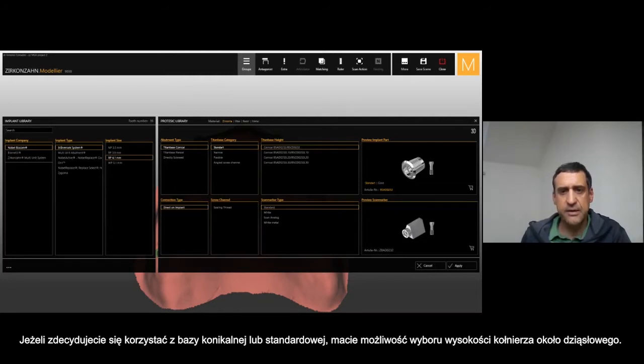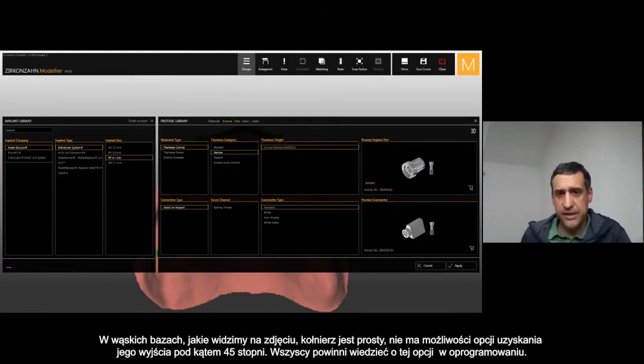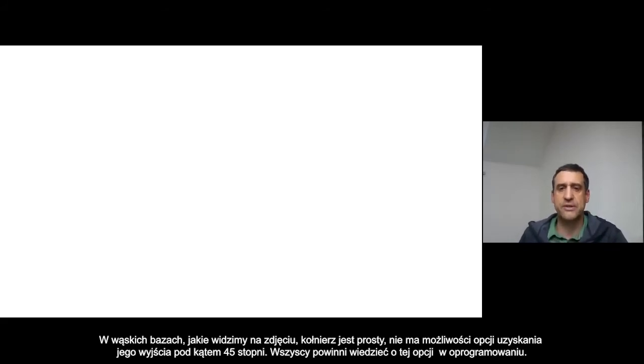If you choose the conical standard, you have different heights of the shoulder of the regular T-base. Then the narrow T-base — you can see from this picture the shoulder is not coming out at 45 degrees, but it goes really straight directly on the connection of the implant. That's something not everybody knows we have as an option in the library.